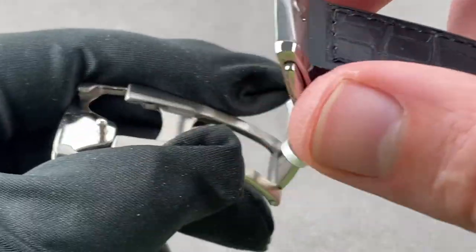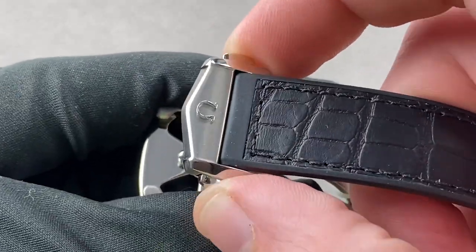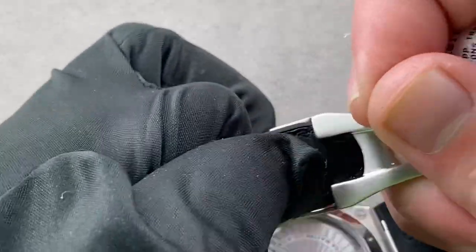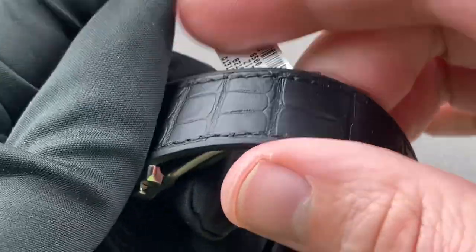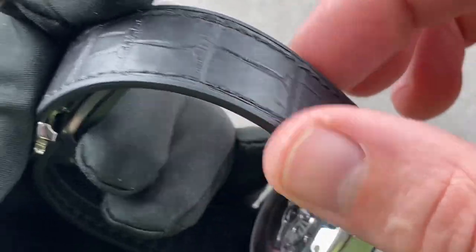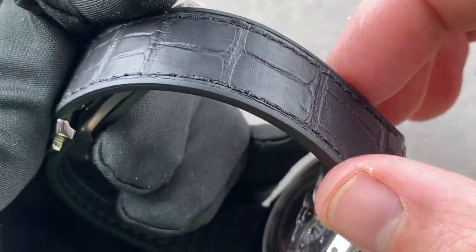We have a deployant clasp, single-fold, actuated by two triggers. You can see a combination of satin finish and polish both inside and out. The strap itself tucks under the buckle, and once sized down there's no visible extra length, and no strap minders are necessary — so you don't need those little loops that often mar the appearance of a conventional strap. This is a very clean and secure system.